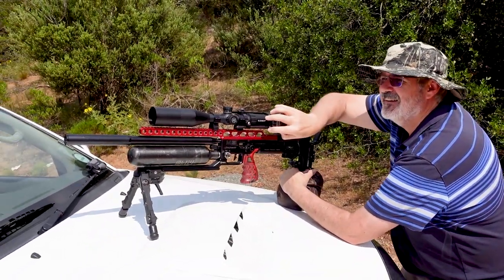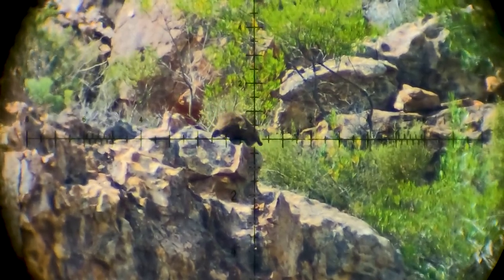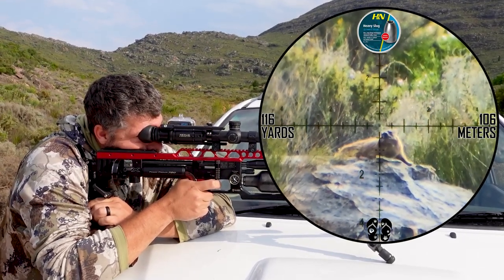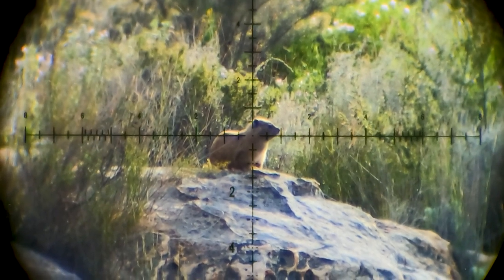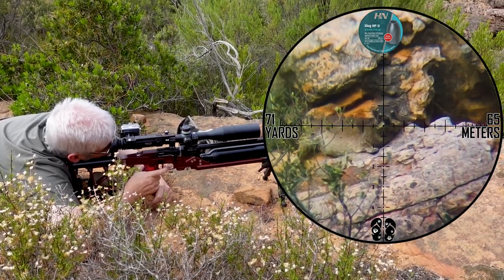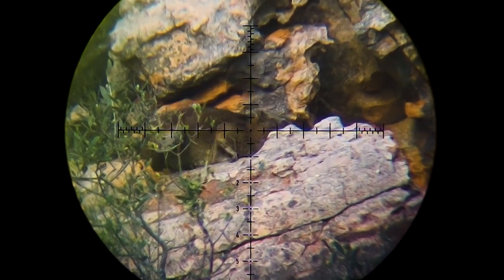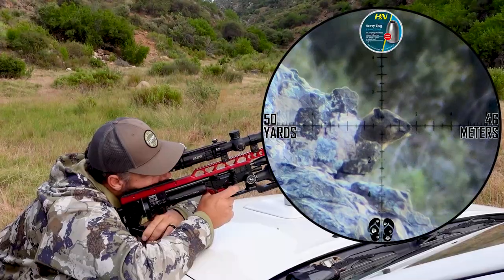Good shot, Kevin — 187. Perfect shot. 187. 207. 199. 188.